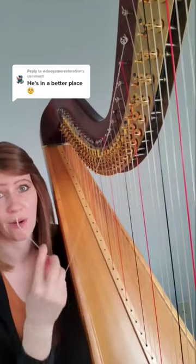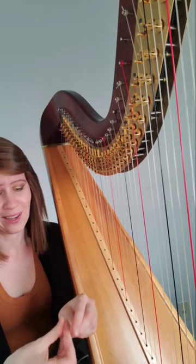So I am putting the string through the hole, which is kind of off camera right now. And now I'm going to tie the knot. And the knot is tied.